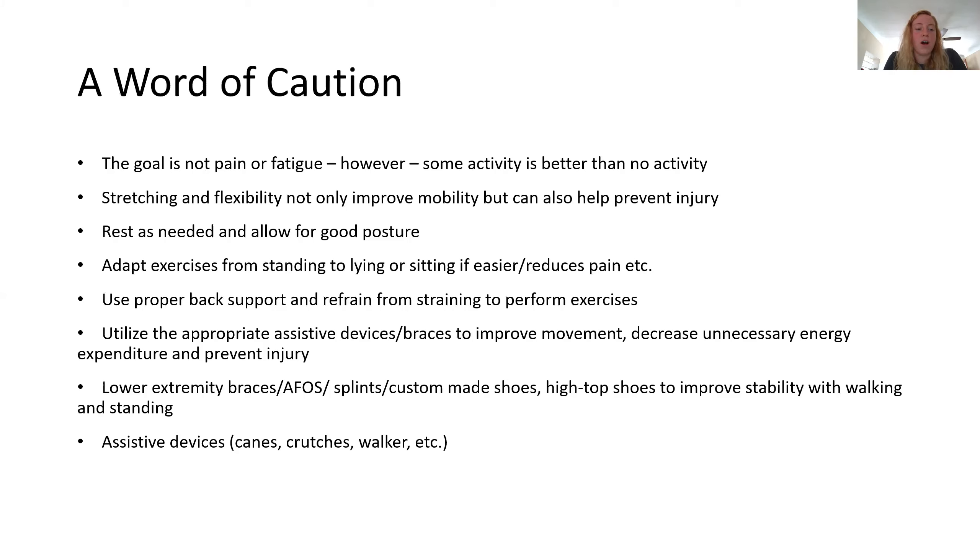Just a word of caution — things to take into consideration before going out and working out. The goal of exercise is not pain or fatigue, but that doesn't mean we don't want you doing something. If you're having pain with activity, we would really like you to reach out to someone like us, whether it's in the clinic or your primary care physician. Stretching and mobility not only help improve mobility, but they help prevent injury. If your muscles are tight and you decide to exercise, you put yourself at a higher risk of injury. You want to have the length in the muscle available to do the exercises you're trying to do.